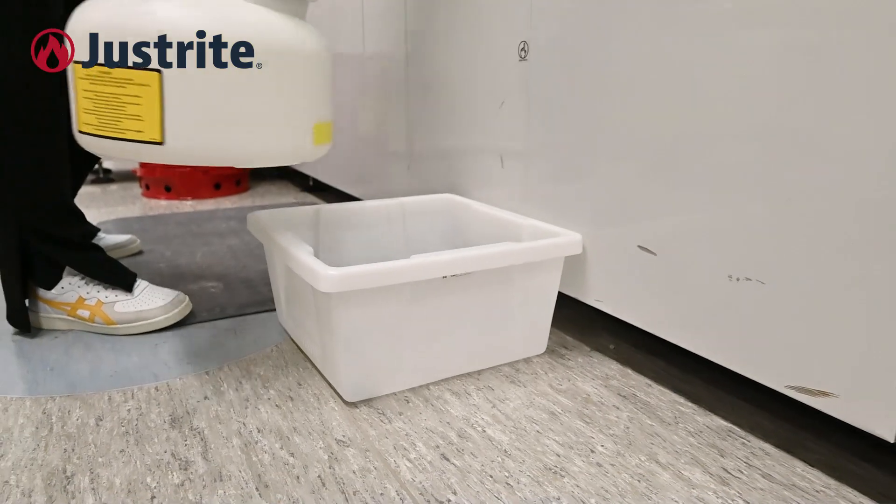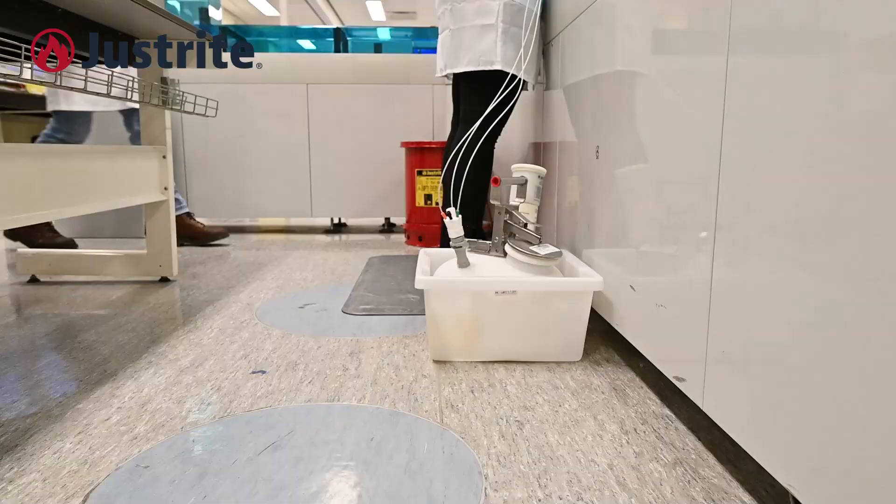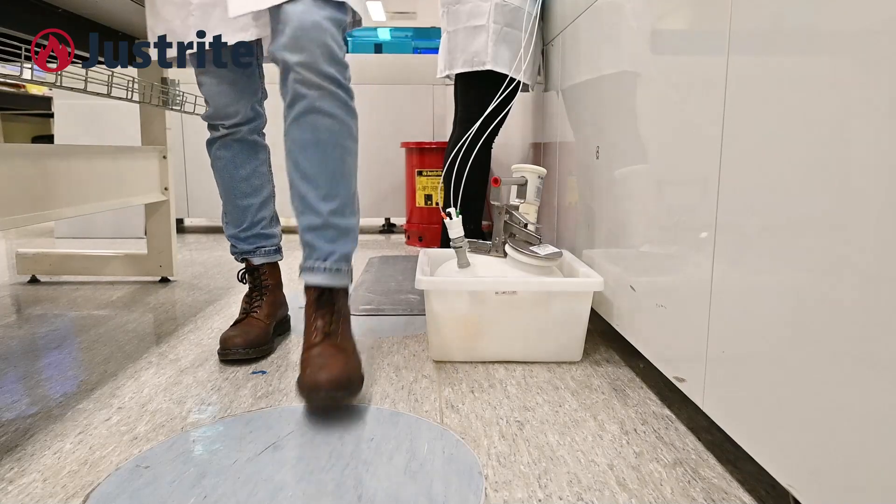The optional spill basin keeps the work area clean, provides stability, and captures any inadvertent leakage from the HPLC inflow tubes.